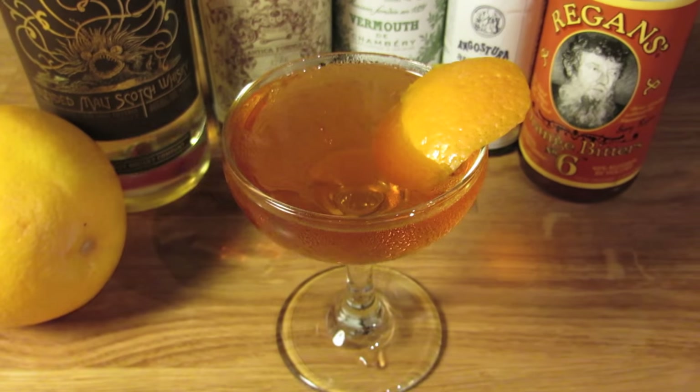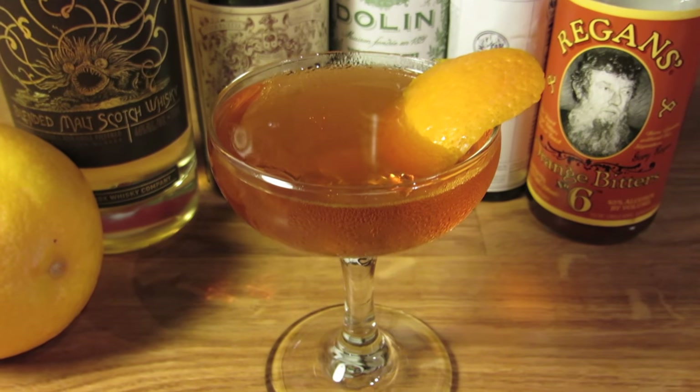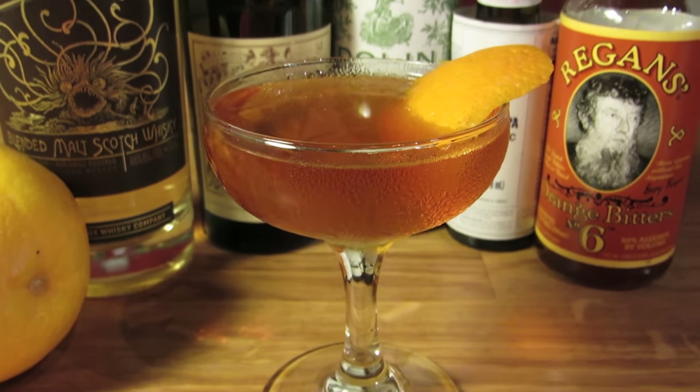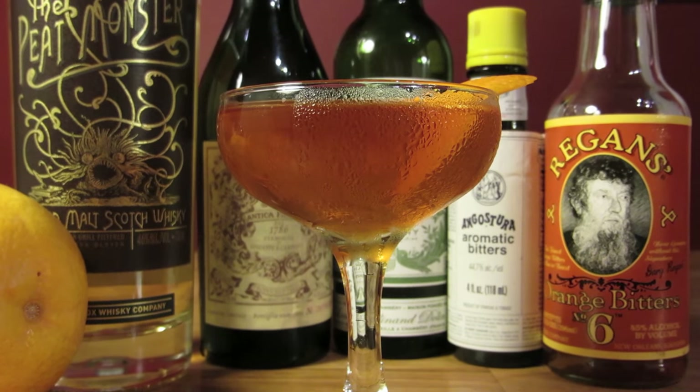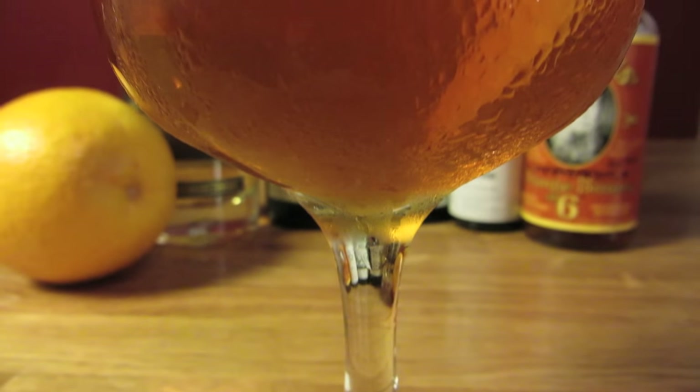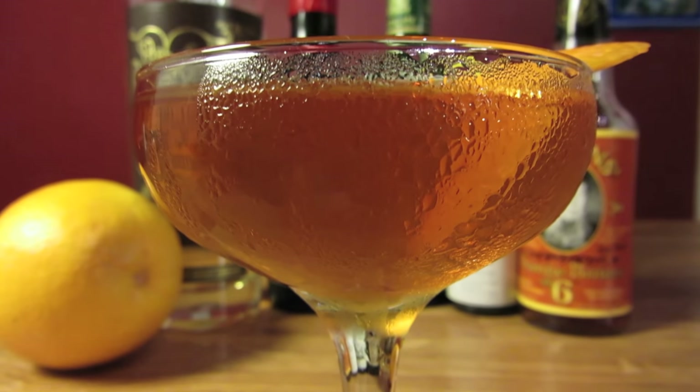Despite the enhanced level of smokiness, the drink is strikingly balanced. Every ingredient gets its time in the sun — from the smoke, to the vermouth, to the bitters, to the caramelized orange oils — and they come together with a complex vibrancy that's hard to rival.